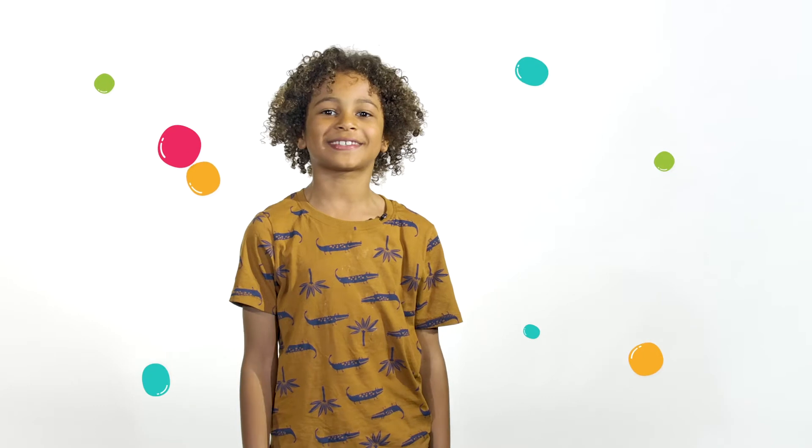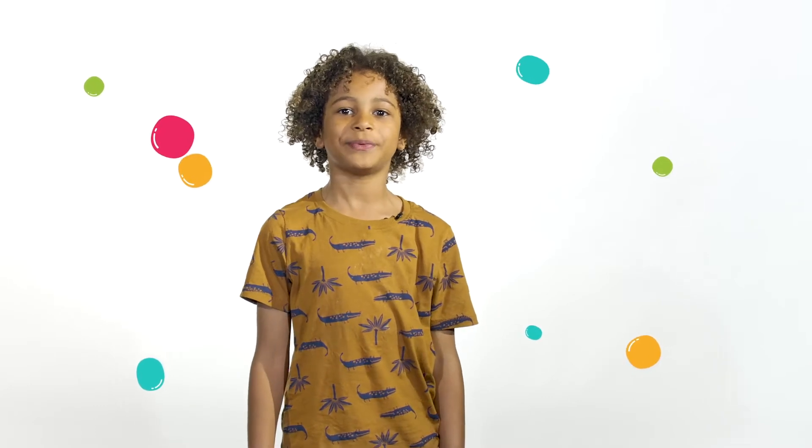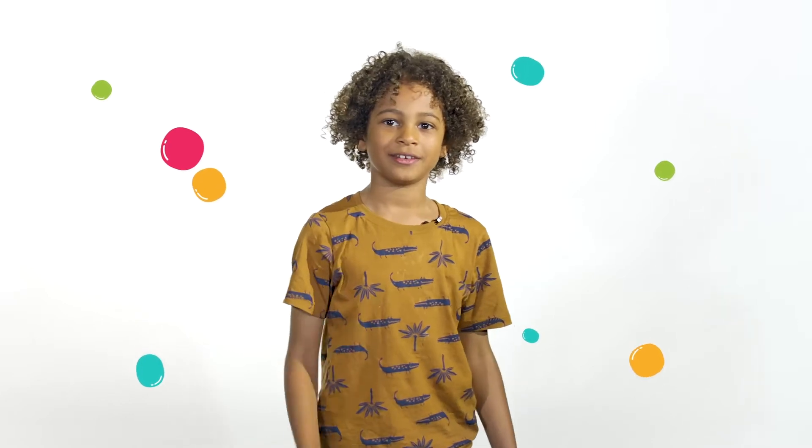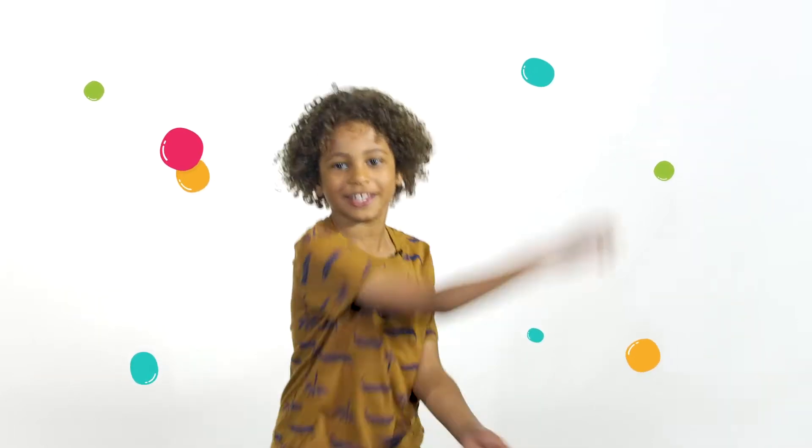Hi Petersham kids. I'm Raphael. I'm super excited today because we are going to be looking at Healthy Head Healthy Heart Part 3. Let's jump straight into it.